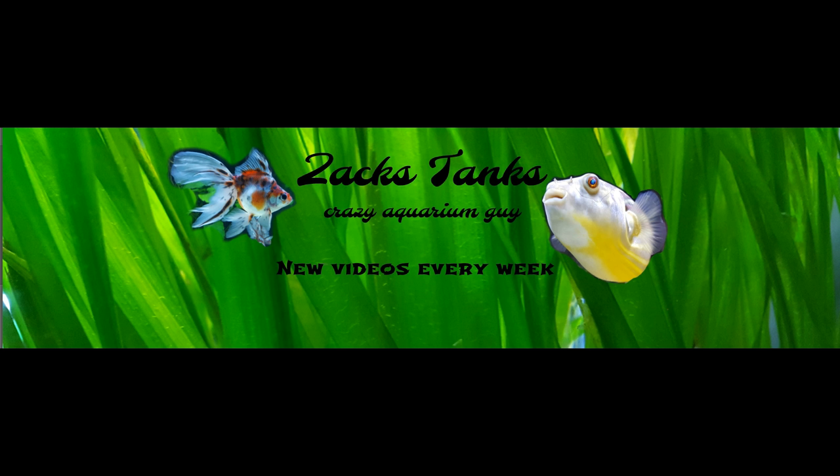Welcome fish lovers, it's Sackstacks Crazy Aquarium Guy. Today's video is a lot of fun and it's a longer video. I've been getting a lot of questions about why I don't do long videos anymore — I'm never gonna stop making them, I just wanted to try for a while to make short videos so people will really enjoy when I make a long one.